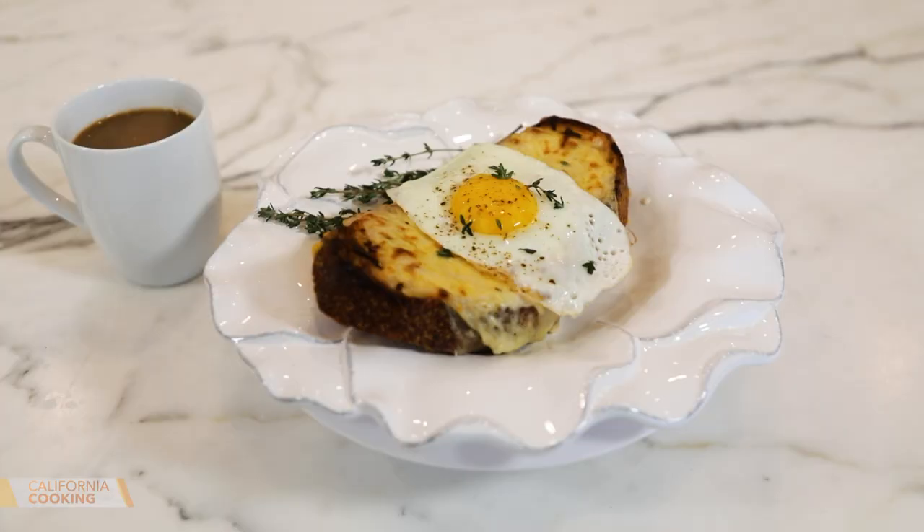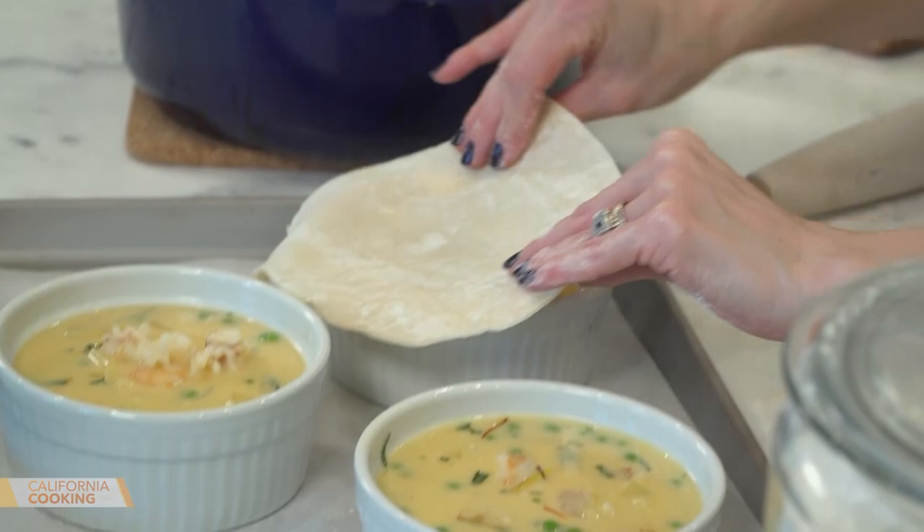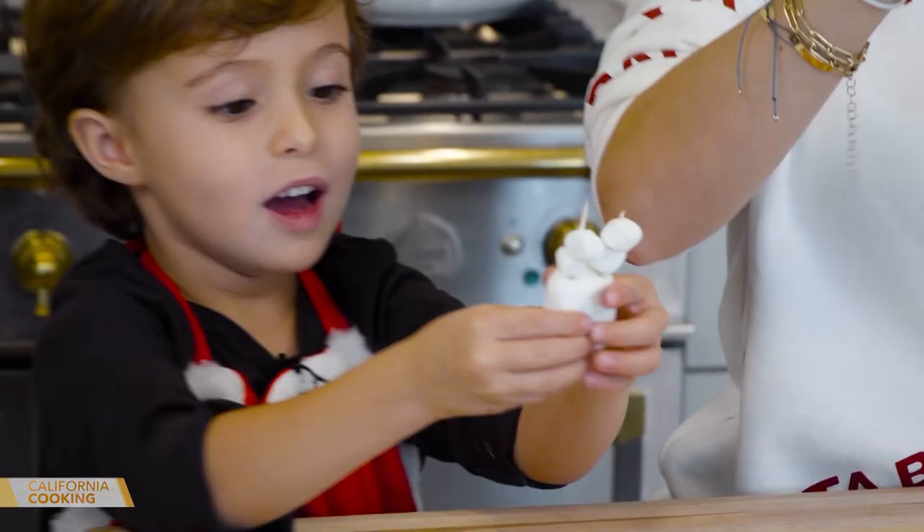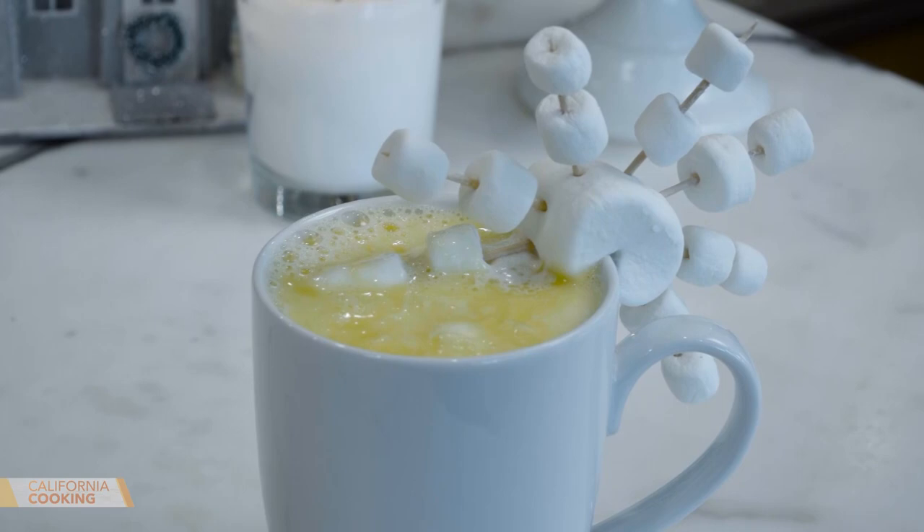Welcome back to California cooking. Today I'm giving you some easy yet elevated ideas for any Christmas celebration. This dish is good any time of day — it's a croque madame. Then I'm making lobster and shrimp pot pies. And finally, Levi and I are stirring up a homemade white hot chocolate. I love cooking up big brunches during the holidays, and nothing is more decadent than a croque madame.